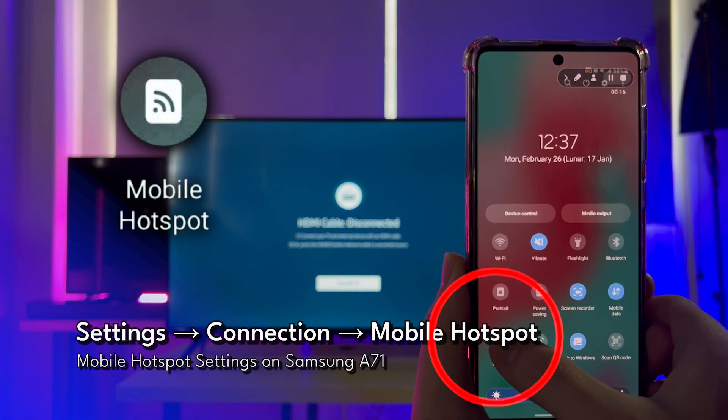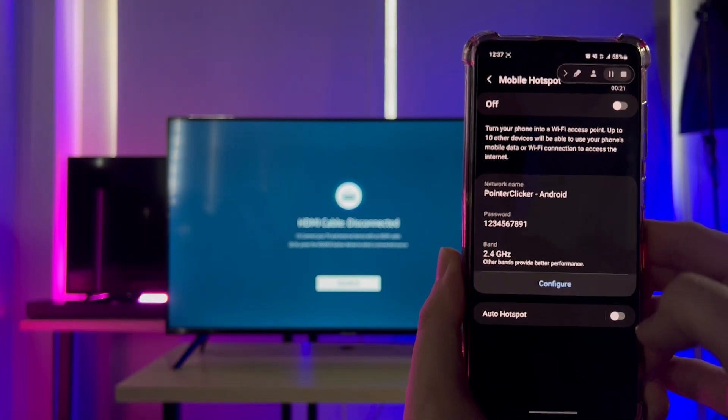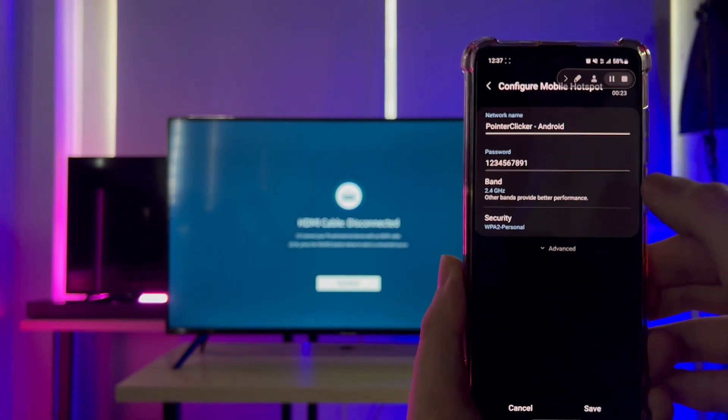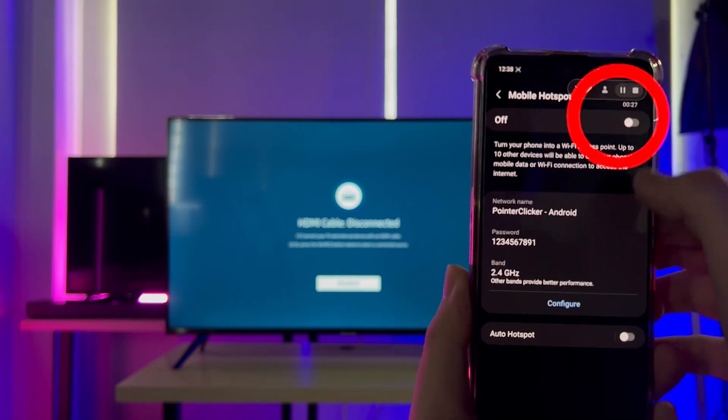Then, press and hold the mobile hotspot setting to configure its name and password. I will name my hotspot "Point Clicker Android." After you finish setting it up, remember to turn the mobile hotspot on by toggling the switch.